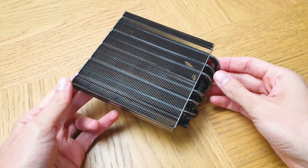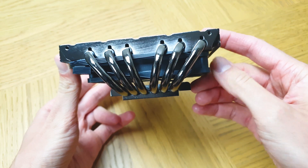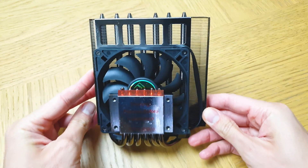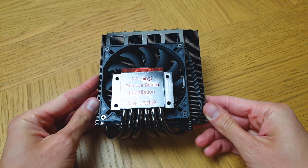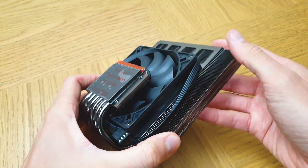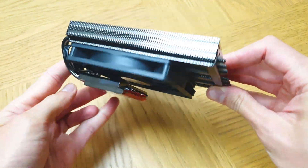Spec-wise, it offers 6 heatpipes at 6mm each, when the competition doesn't even have anything beyond 4. It has an impressive aluminium fin density like anything I've ever seen. Also, everything is in black as the name suggests, making this one sexy and impressive CPU heatsink.